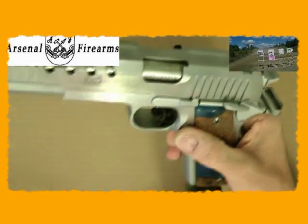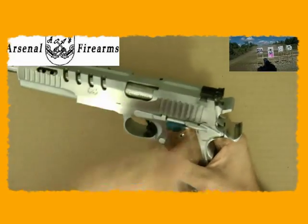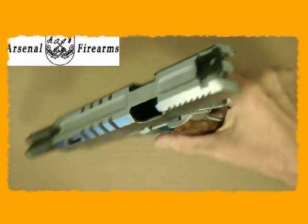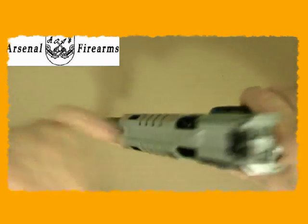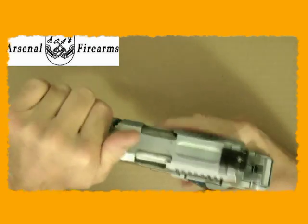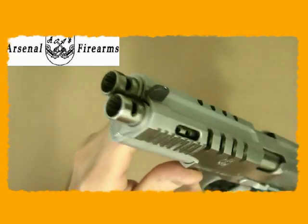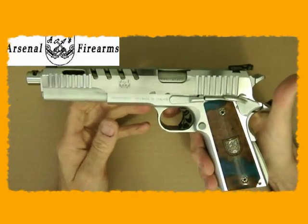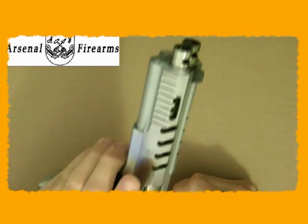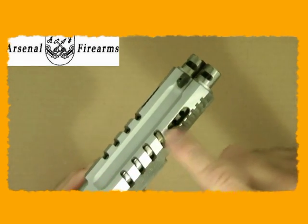Let me just show you it's empty. Lock the hammer back, lock the slide. There's nothing in there — physically inspected, just dirt. Let me tell you about the Prismatic Dueller. It's a dual barrel 45 made in Italy by Arsenal Firearms. They make other guns. This is compensated with ports on it.